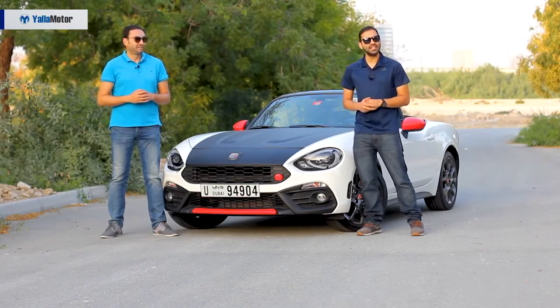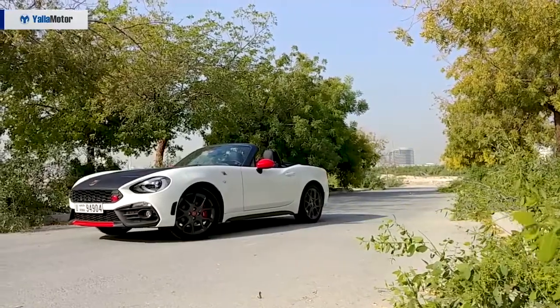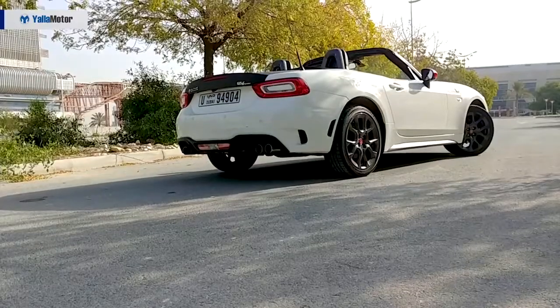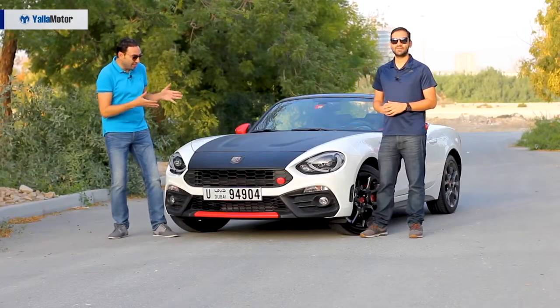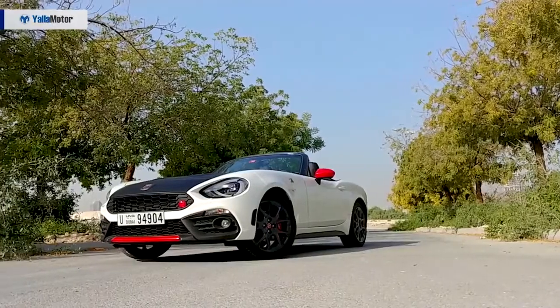For those of you who may not know what Abarth is, it is essentially what AMG is to Mercedes — you can say it's Fiat's fun division. When it comes to the design, Fiat went back to the original and gave the new model a retro feel. I have to confess: when I first saw pictures of the car online I wasn't a big fan, but now that I have it in the flesh it really grows on you.